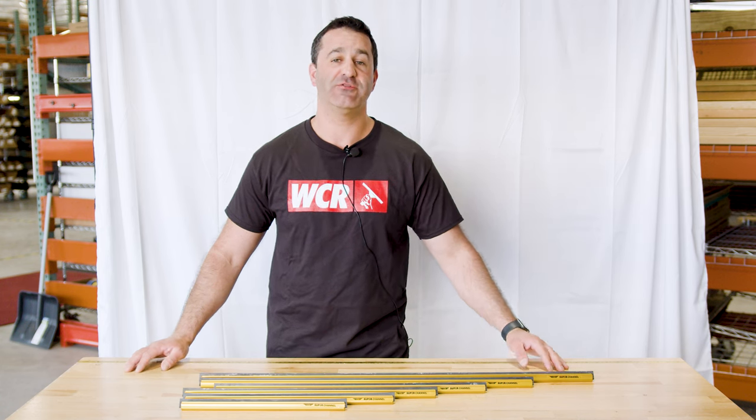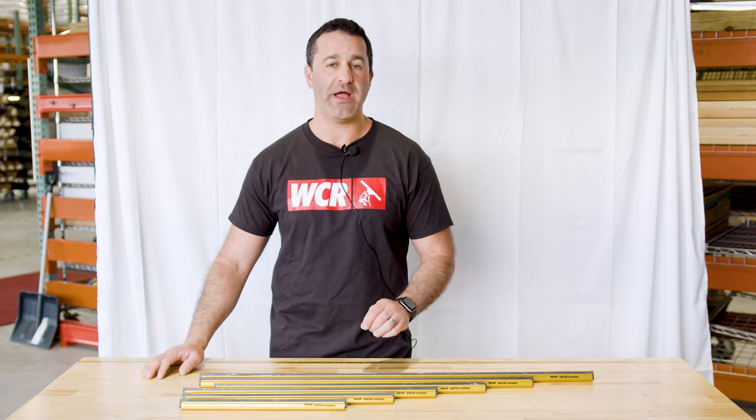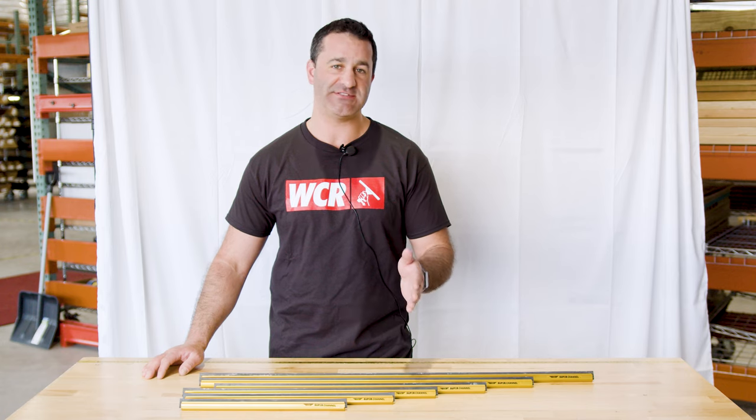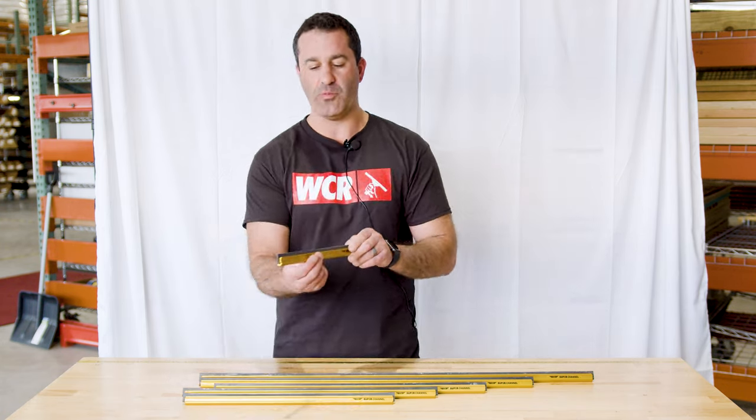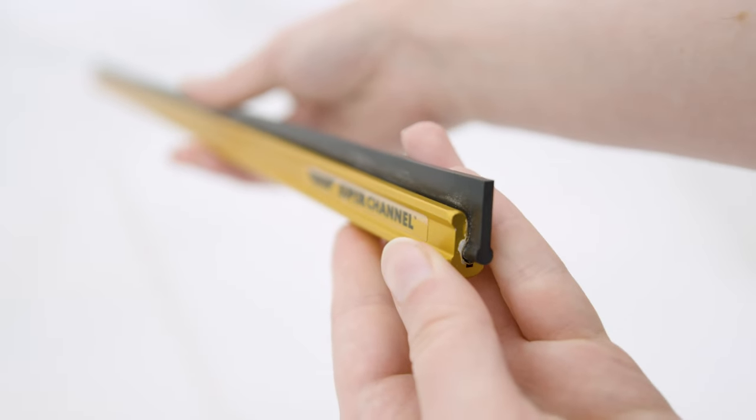Alex with windowcleaner.com, and these are the Ederay Superchannels. The Ederay Superchannel is an aluminum wide-body channel. There are two types of channels: standard and wide-body. Standard channels are much thinner to the eye, where these aluminum wide-body channels are noticeably wider.